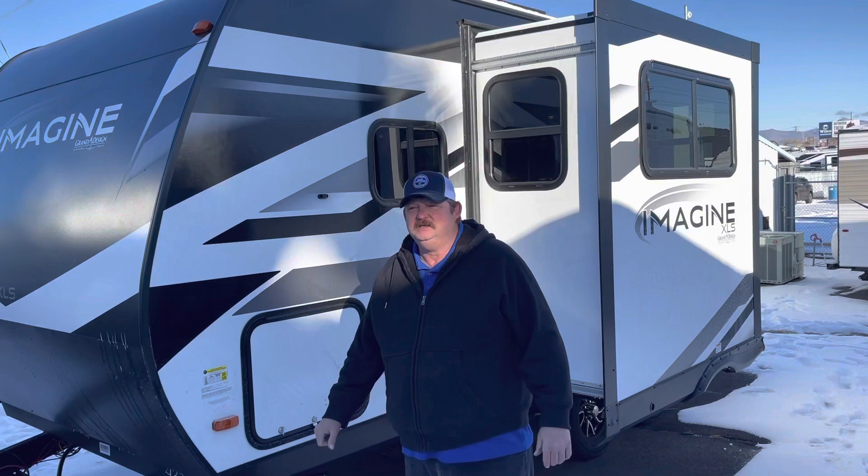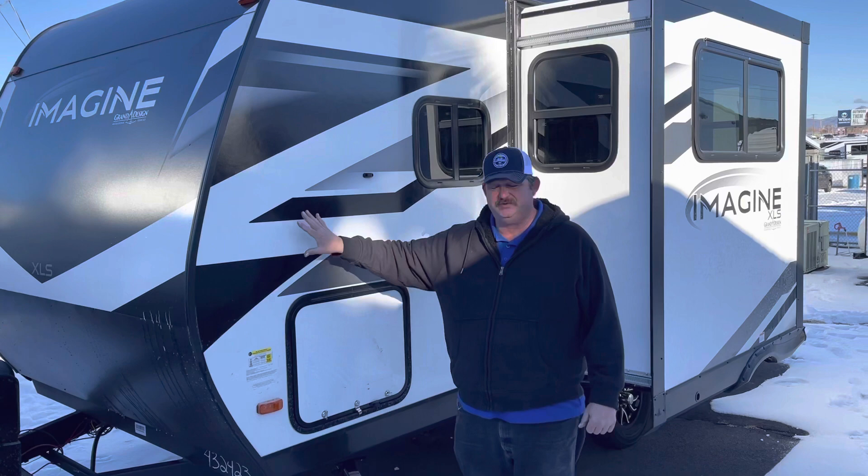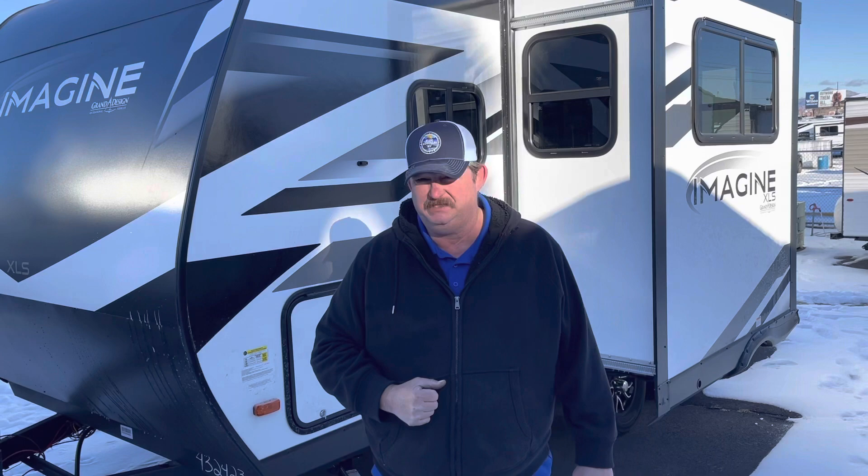One of the nice things about the 17 MKE made by Grand Design is the convenience in towing. The entire trailer is only 21 feet 11 inches long. This trailer has a dry weight listed on it of 4,844 pounds, which means it can be towed by most smaller to mid-sized pickups.